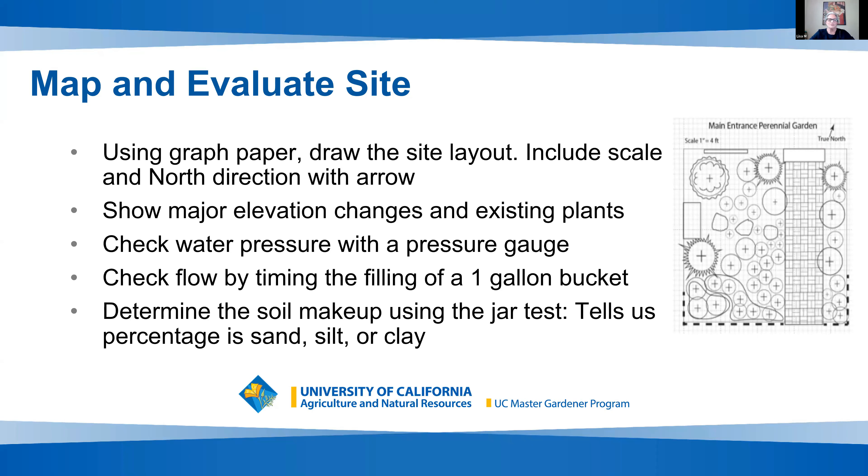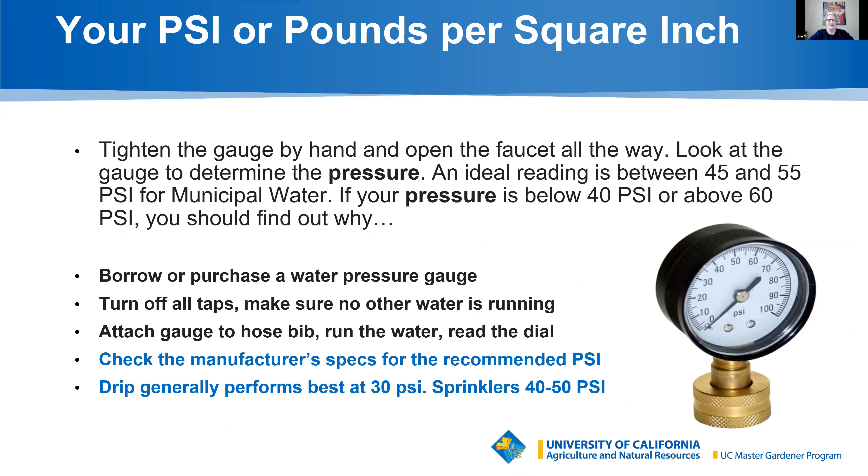First, we'll start with mapping and evaluating your site. Using graph paper, draw your site layout to scale — one inch or one square equals one foot, for example. Put a north direction arrow on it because you'll need to know your orientation with south, north, and shade. Show any elevation changes if you have those challenges. In our workshop handout, there are more links on tutorials for how to handle slopes and hills. I'll show you how to do a pressure gauge water test and a flow test on your own system.